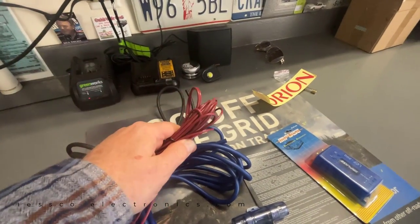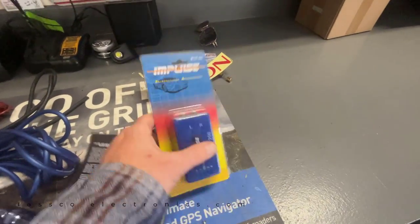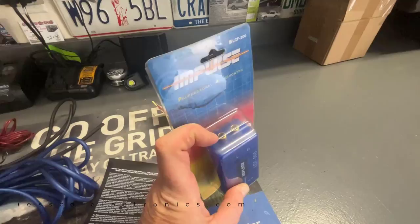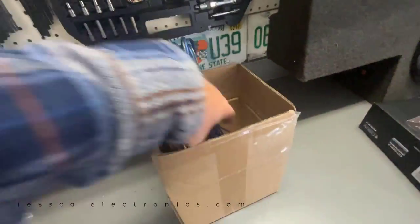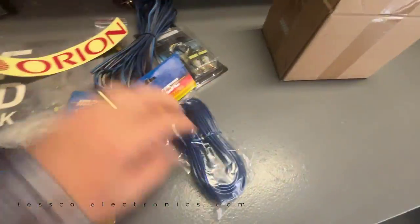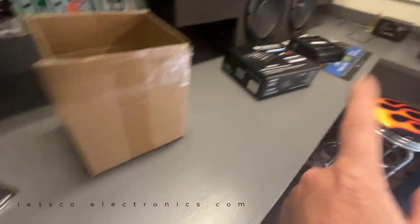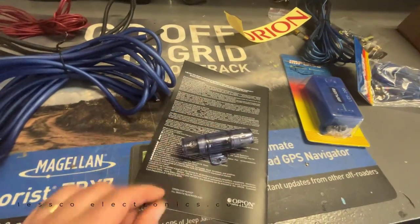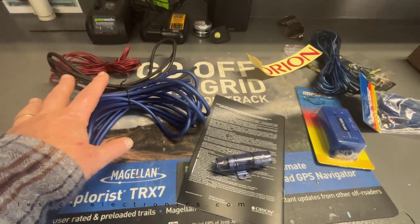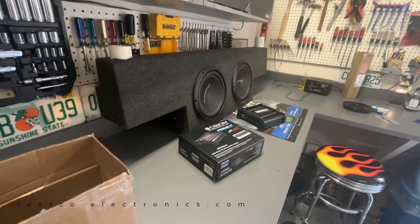Wire is important. That's going to be my remote turn-on wire. My 8 gauge ground. This here is just a basic $10 line level converter, which is going to convert the speaker level wires in the rear speakers to an RCA output. I have a couple RCA cables - most likely I'll use this cheap one. That'll feed audio into the amp. Here's the fuse - it's going to be a 40 amp. I want to show you how to put the power flow kit in, fuse block, the line level converter, put that in the trunk, and tune and adjust the subwoofer.